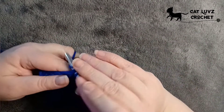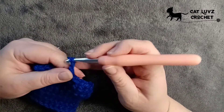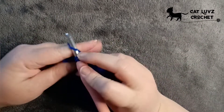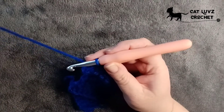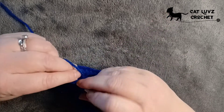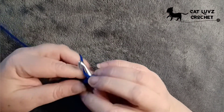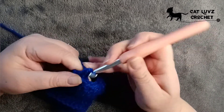Each time you're skipping a stitch, that's where you work your chain. Skip and single crochet there. Chain one, skip a stitch and work your single crochet in the next stitch. Chain one, skip, and then work your single crochet into that end one there. And that is your first row.